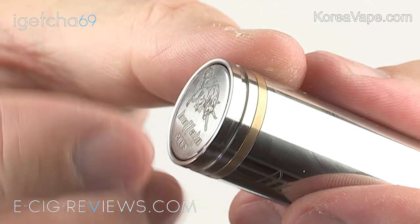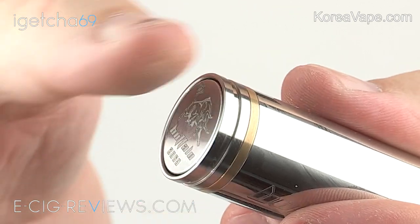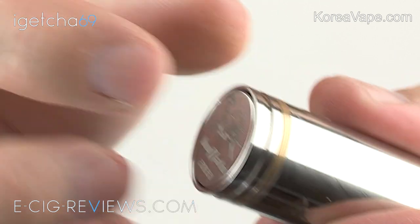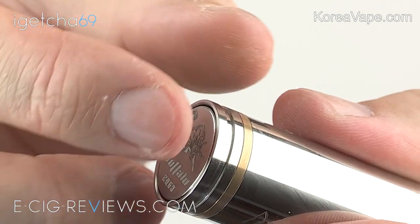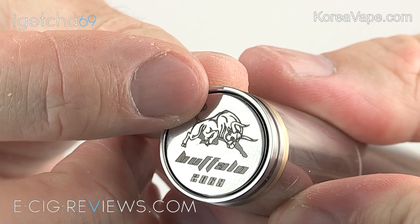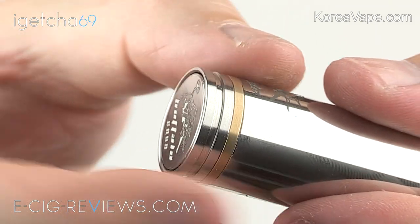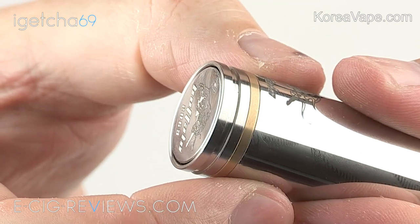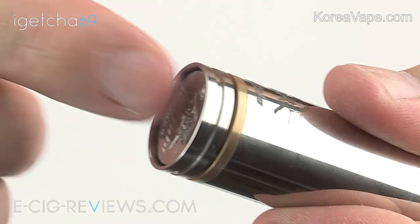Starting from the base you're going to find your bottom button switch, and rather than using a spring this uses a magnetic switch. Inside there are two opposing magnets - as you press the button in, the two magnets get closer together, and when you release the pressure the two magnets repel each other and push the switch back out again. It has a little bit of engraving on the bottom - what I assume is a Buffalo logo and also your serial number. It also has a locking feature - at the moment it's unlocked so I can press the button and fire up my coils, but if I need to lock it, just give this a turn and it's now locked.